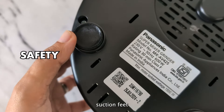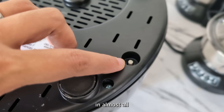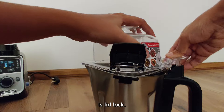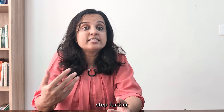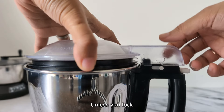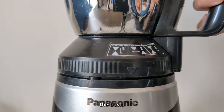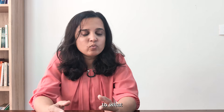Coming to the safety aspects, vacuum suction feet and overload protection switch are standard features you can find in almost all mixer grinders. Another good feature to have is lid locks. Options like Panasonic and Hamilton Beach go one step further — you won't be able to run these mixer grinders unless you lock the lid properly to the jar and the jar properly to the base.